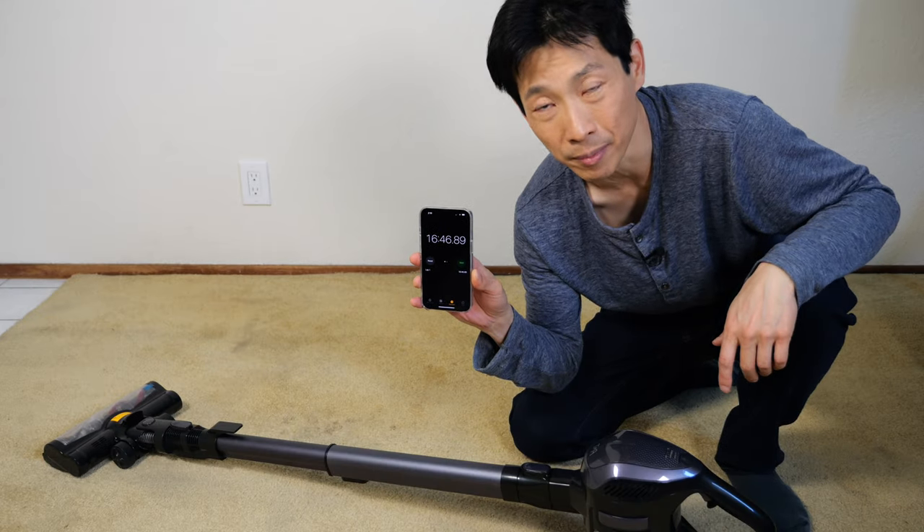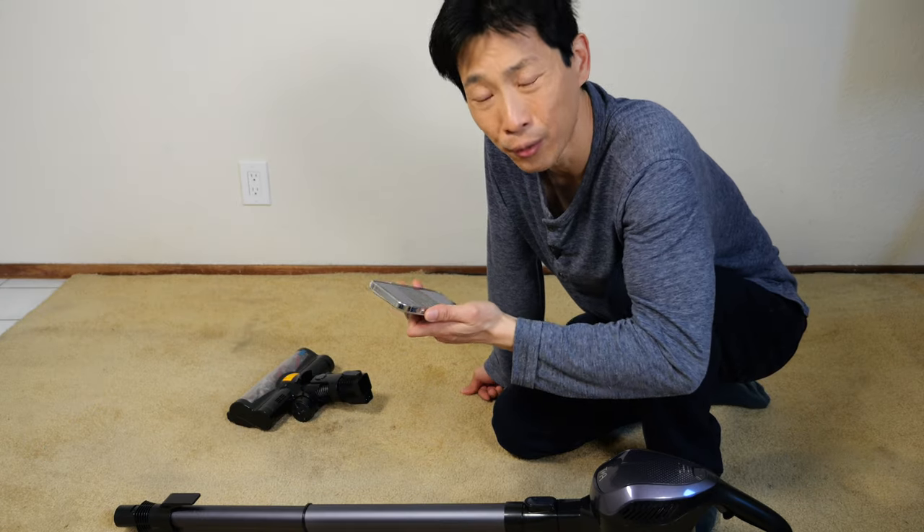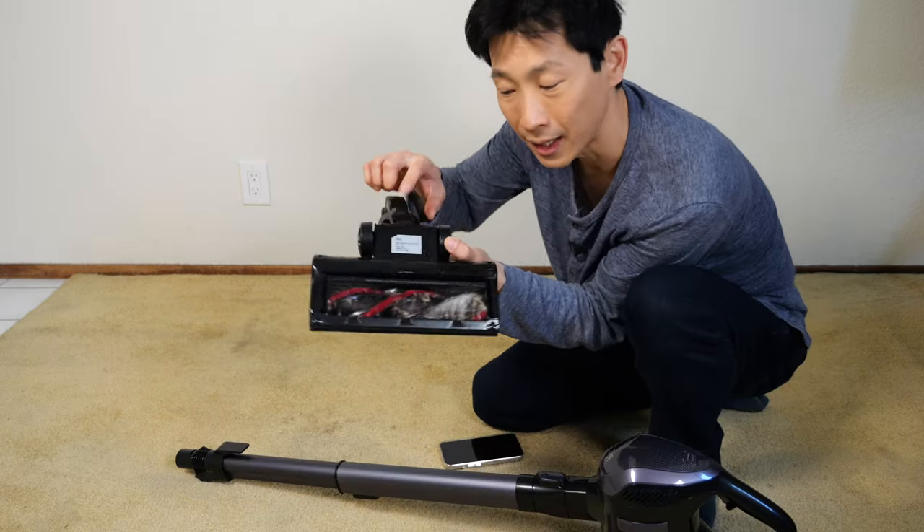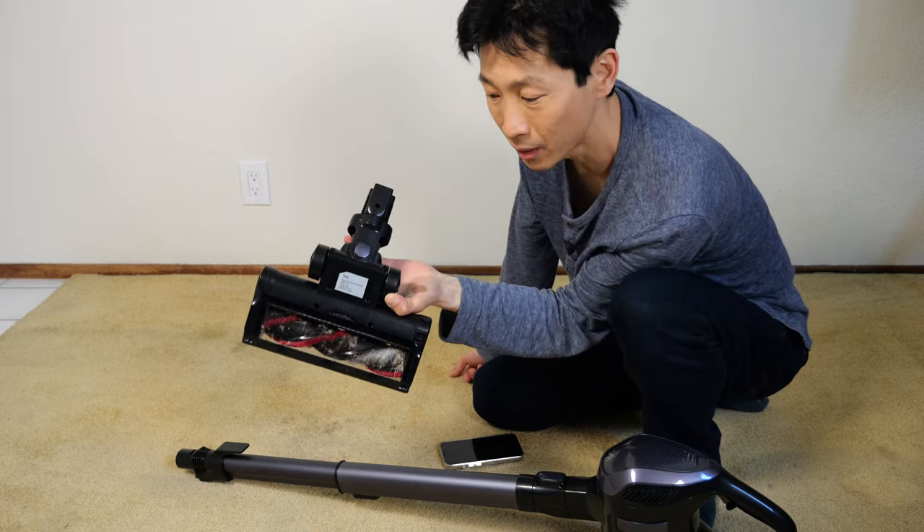It just cut off at about 16 and a half minutes. They quote about 18 to 40 minutes of runtime — pretty close if you're using it on full blast with the attachment. The attachment consumes about 15 watts.